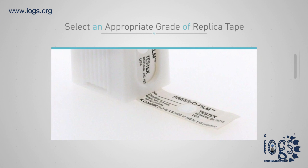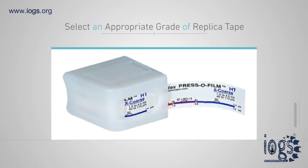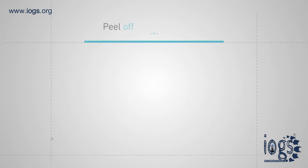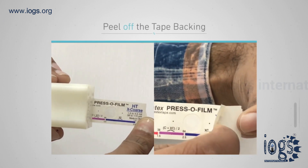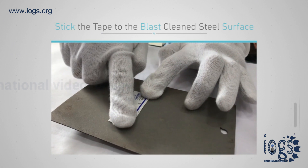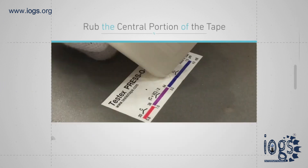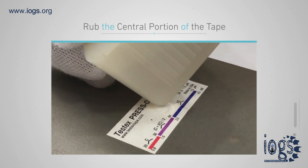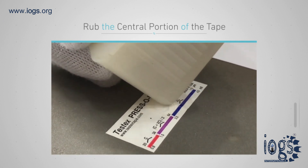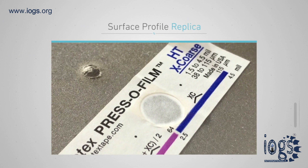To measure the peak to valley height, select an appropriate grade of replica tape that can measure the desired surface profile. Remove one section of tape from the roll, peel off the tape backing, and retain the backing for future use. Stick the tape to the blast clean steel surface and rub the central portion of the tape using a swizzle stick or the end of a pen, pencil, or similar rounded object until a uniform area of dark spots or gray color appears. A uniform gray color on the central portion of the tape gives a surface profile replica.